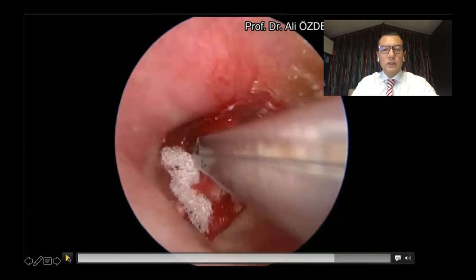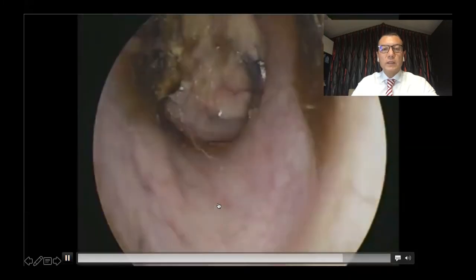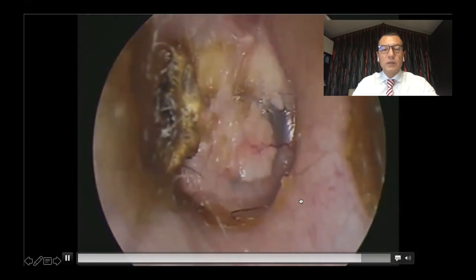This surgery is very suitable for small perforations, and wound healing is very rapid with this technique. We can see the postoperative results of the patient after eight months — there is no tympanic membrane perforation.